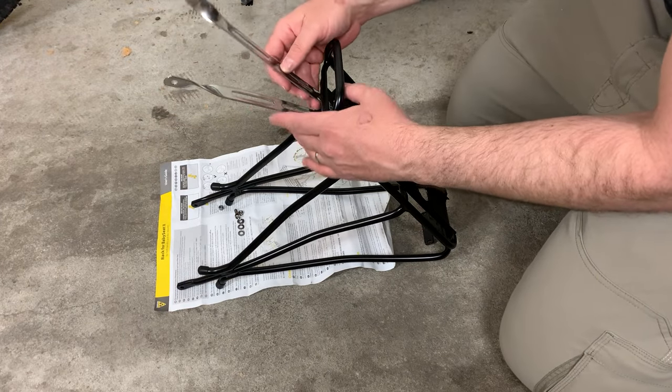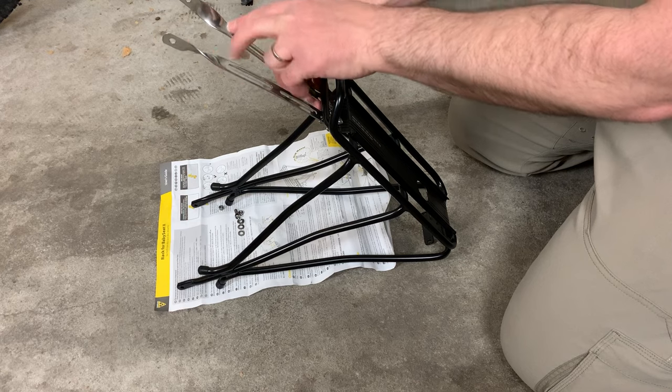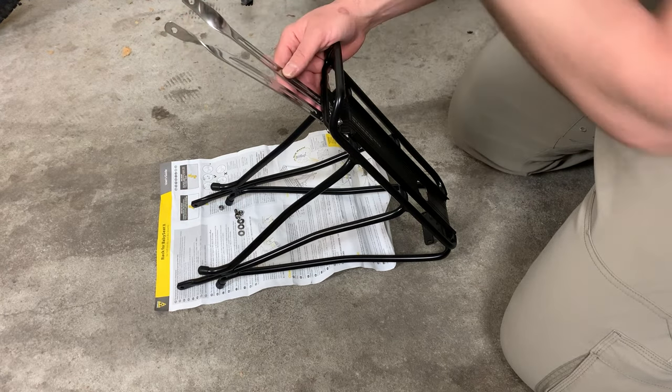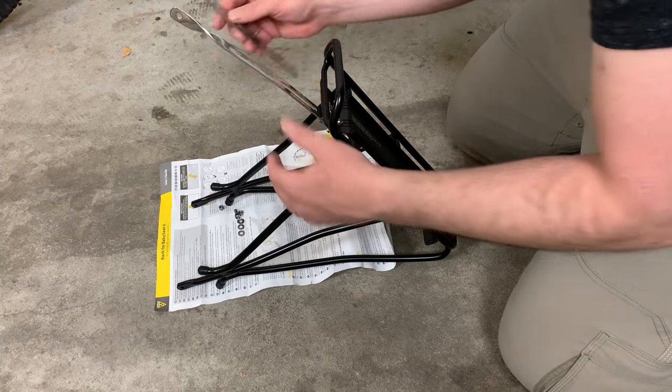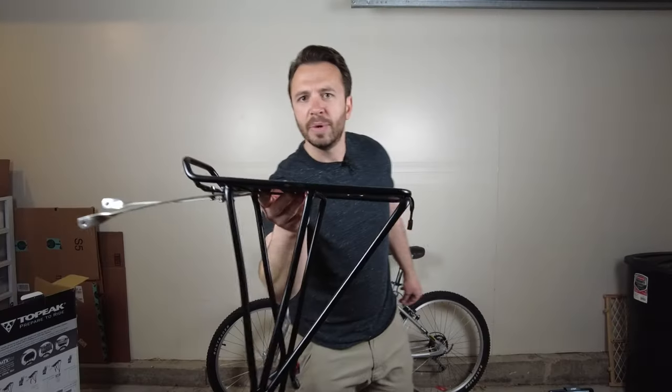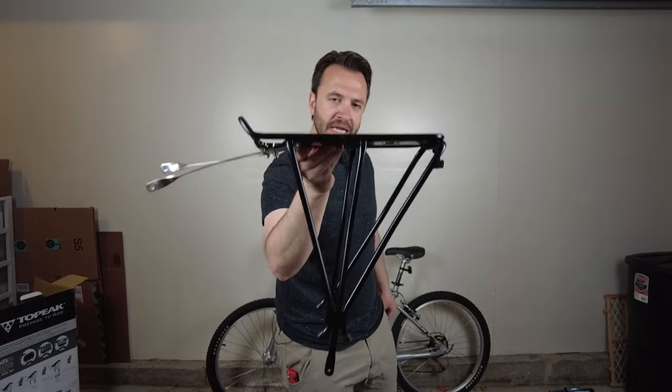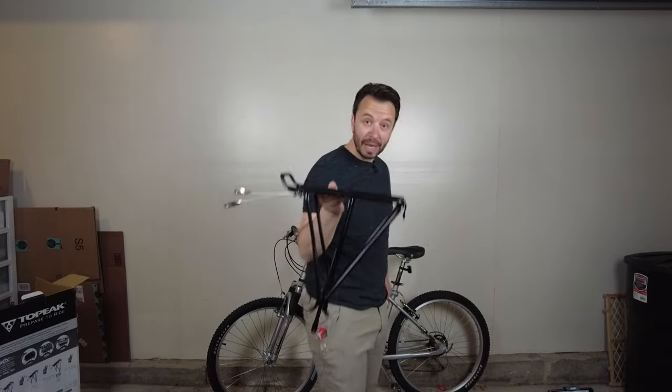The only thing you want to make sure of is that you've got the bracket set up with the appropriate curve that will go around the frame of the bike once installed. So we've got the brackets loosely attached to the rack — now let's get it attached to the back of the bike.